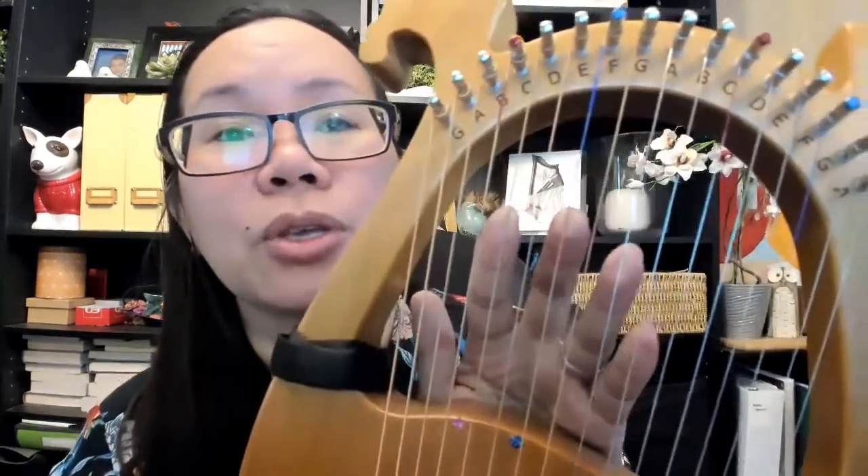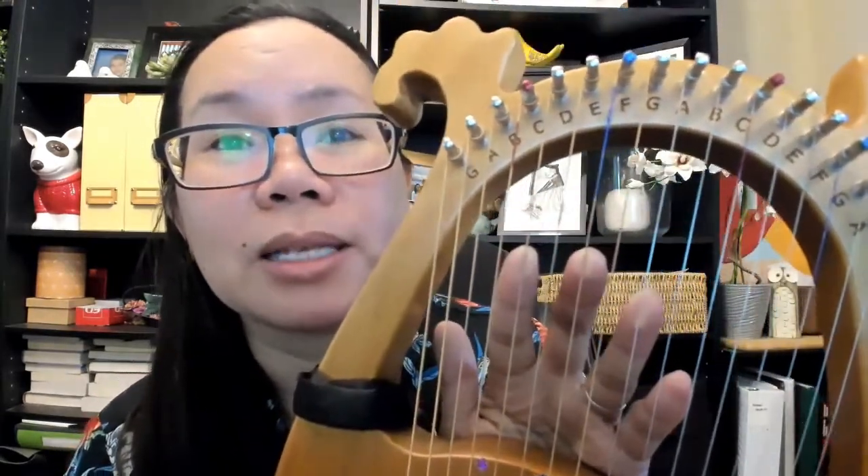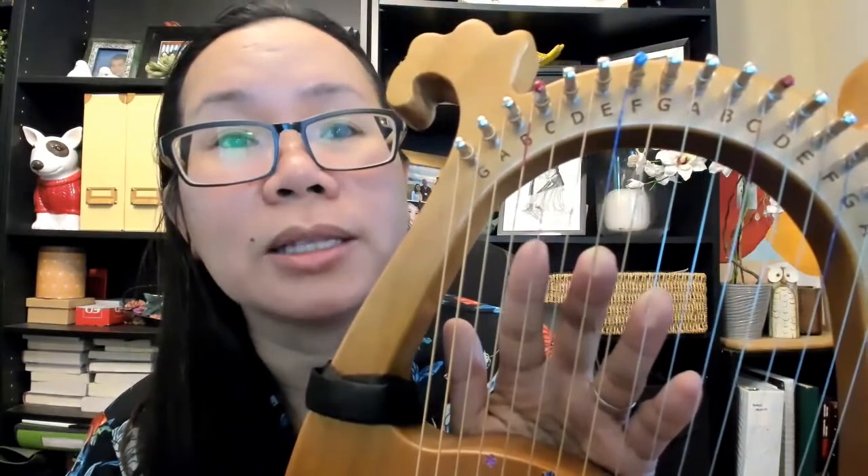With strumming we need our left hand, because our left hand will be blocking the notes that we don't need in the chord. In this instance, to play the C chord, I need to block the D, the F, and the A. That way I know the range where I'm going to play.